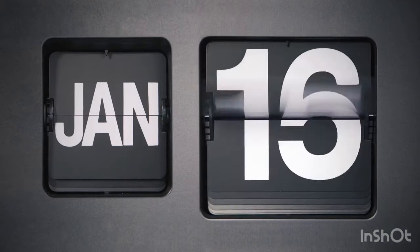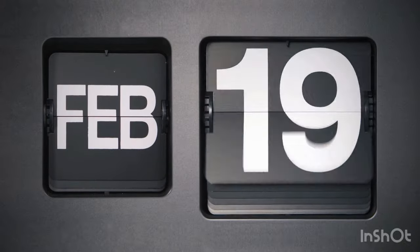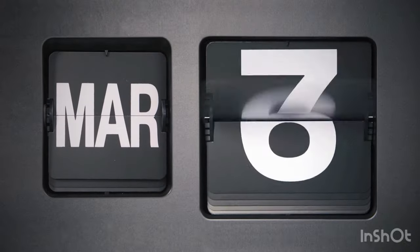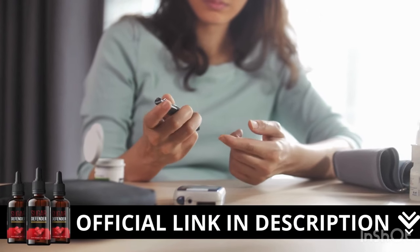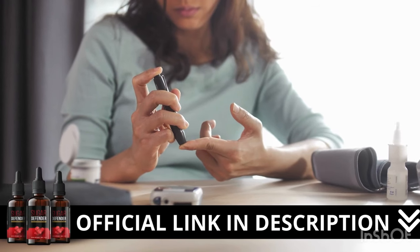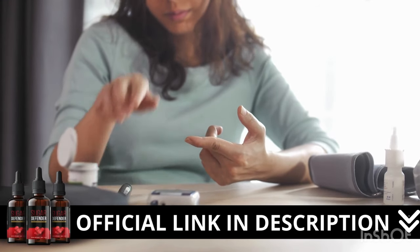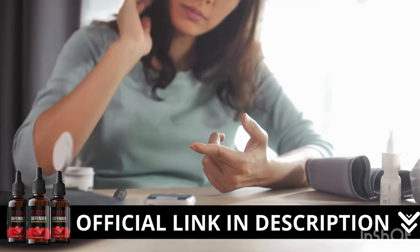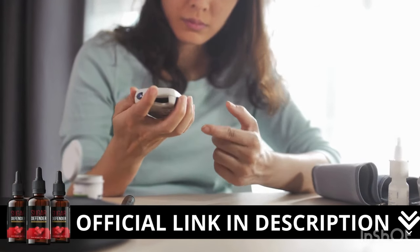There's something really important about this product that you need to know before buying it — you can actually test Sugar Defender. If you don't like it for any reason, they will give your money back. Here's a crucial warning: if you're looking to try Sugar Defender, I strongly recommend purchasing only from the official manufacturer's website. This ensures you get the genuine product and avoids potential scams. I left the link to the official website down below in the description of this video.